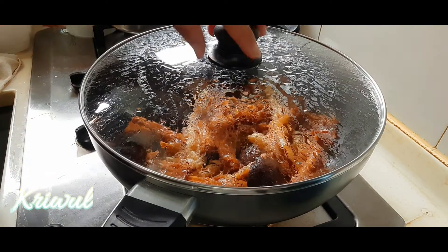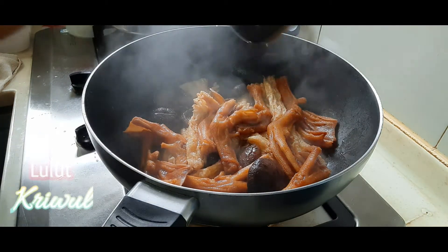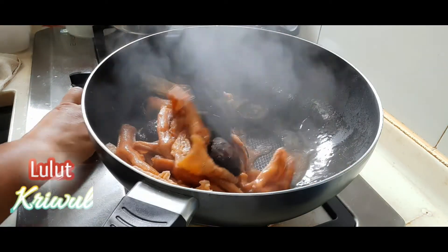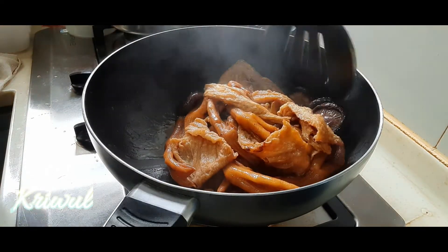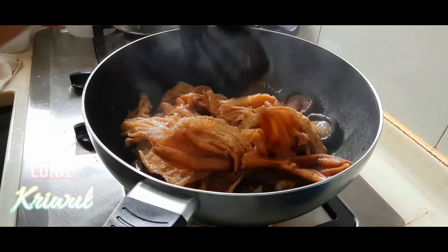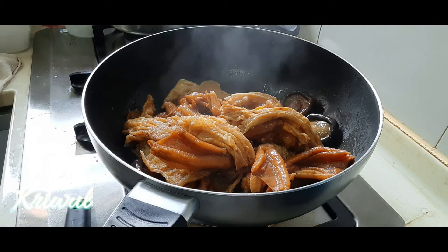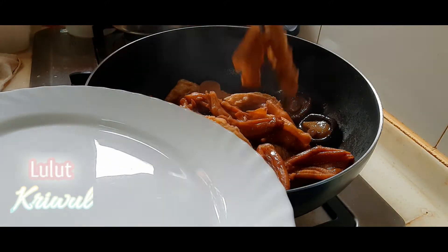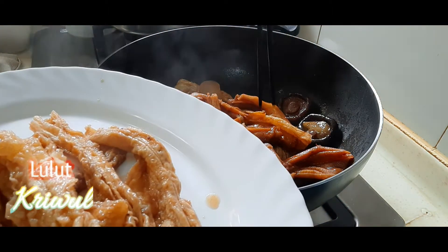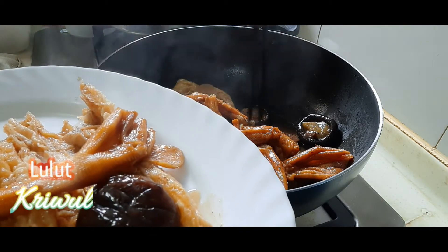Ini sepertinya sudah masak, benar-benar masak ya teman-teman, sudah matang semua. Matikan apinya ya, lalu kita sajikan ya teman-teman. Nah cicoknya ya teman-teman, ini cicok, seperti ini penampilannya.